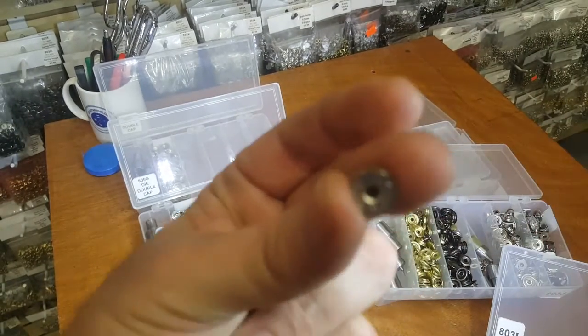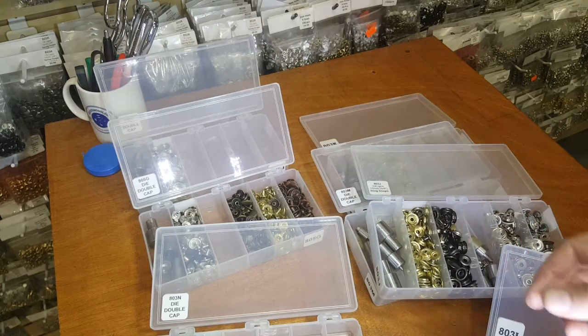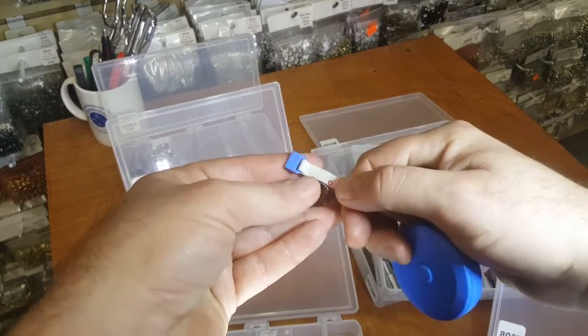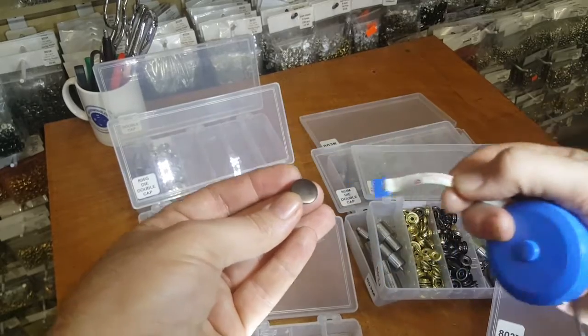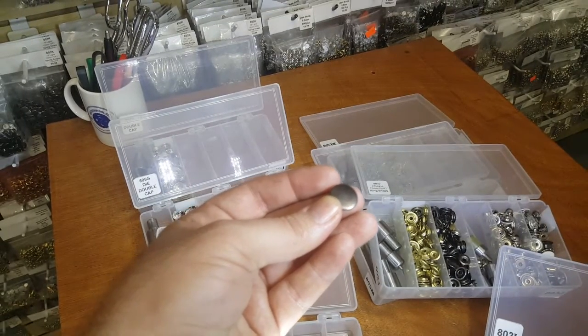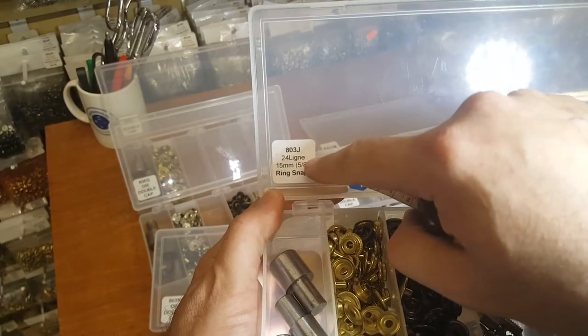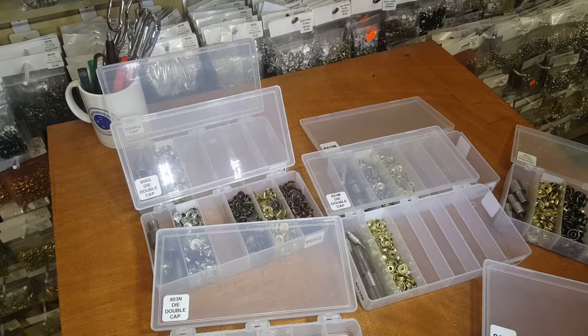They come in three sizes. Ring snap comes in size 24 line, which is 15 millimeters, and you measure it as 5/8 inch — you measure the cap. A lot of people ask what to measure; you measure the cap. This one is 5/8 inch. In Chinese sizing: 24 line equals 15 millimeters equals 5/8 inch. Ring snap also comes in the smaller size of half an inch, so ring snap comes only in 5/8 and 1/2 inch.